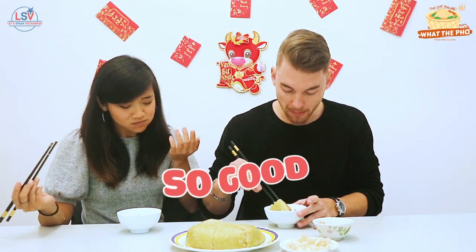Hi guys! In the last video of the Tết series, I had some of my foreign friends try Vietnamese traditional food for Vietnamese Lunar New Year. Some of them really liked the food, some didn't. Most of them really liked the Vietnamese square sticky rice cake, aka Bánh Chưng. So today I decided to show you guys how Bánh Chưng is made.